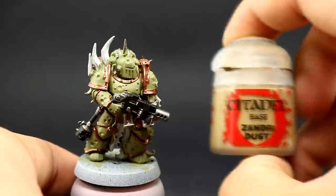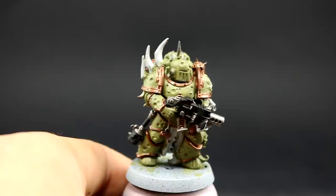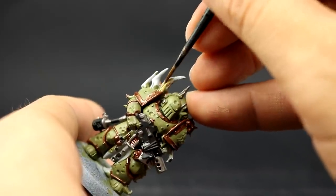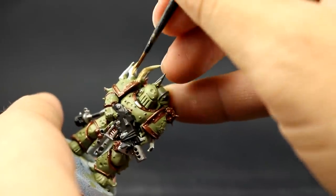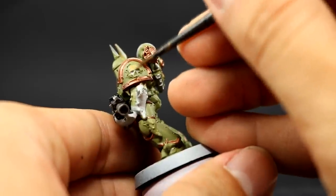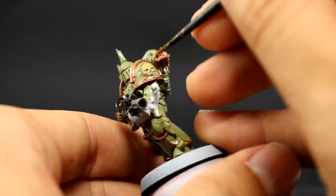Once that's done I'm going to move on and use Sandry Dust to base coat all of the places that are going to be bone. There aren't too many — it's only the horns on the side of the shoulder pad and a little skull on the other shoulder pad. If you see any other bone bits you'd like painted as bone, you can base coat them with this color as well. At this stage of blocking all the colors, it's only important that you paint accurately. The wash is going to bring everything together.